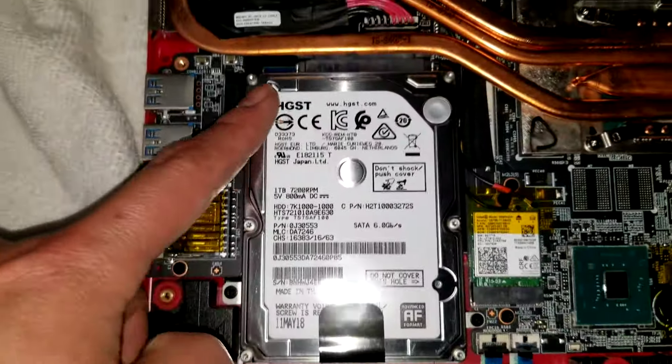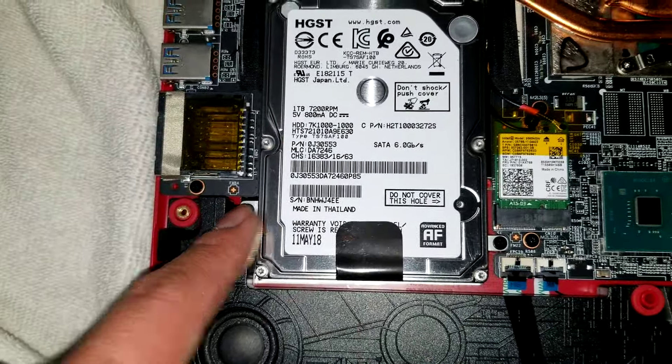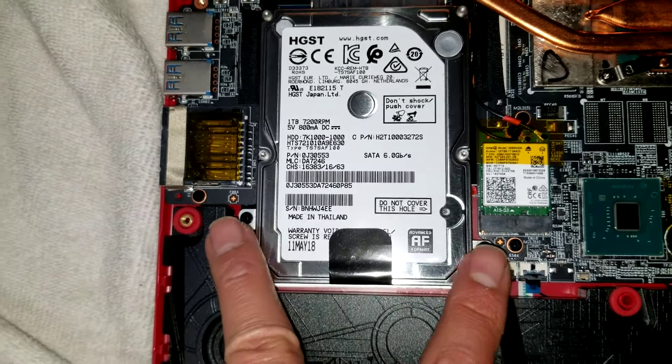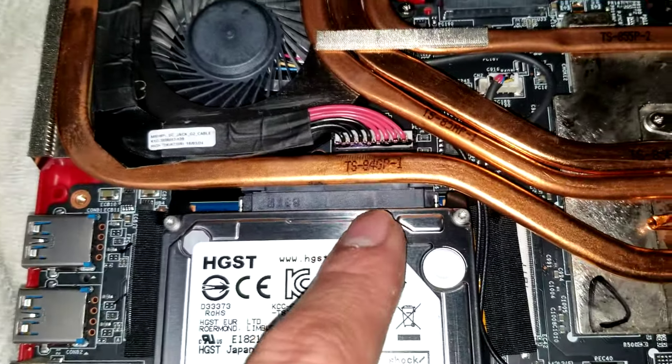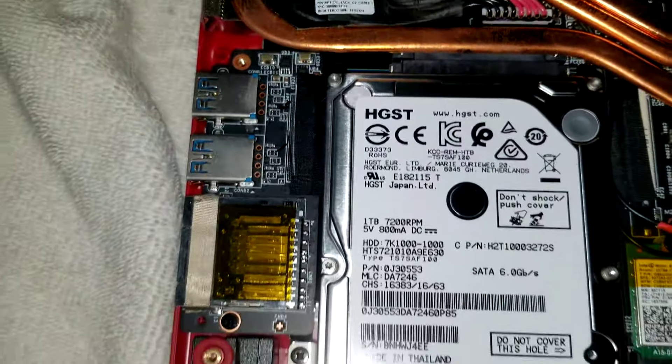And then it has room for another SATA hard drive. There are screws here — to remove that you would remove these screws, then you can lift this up and pull it back. It looks easy to remove.